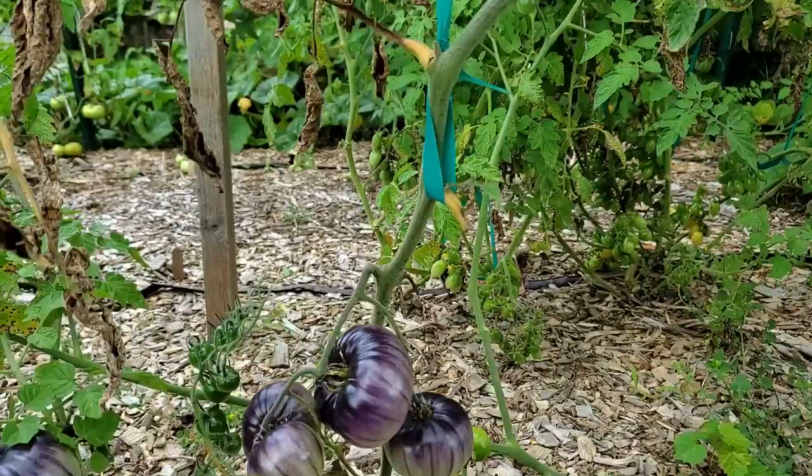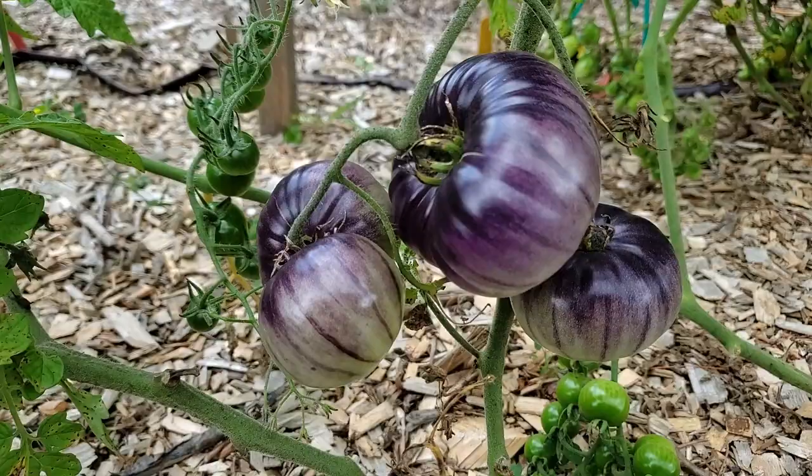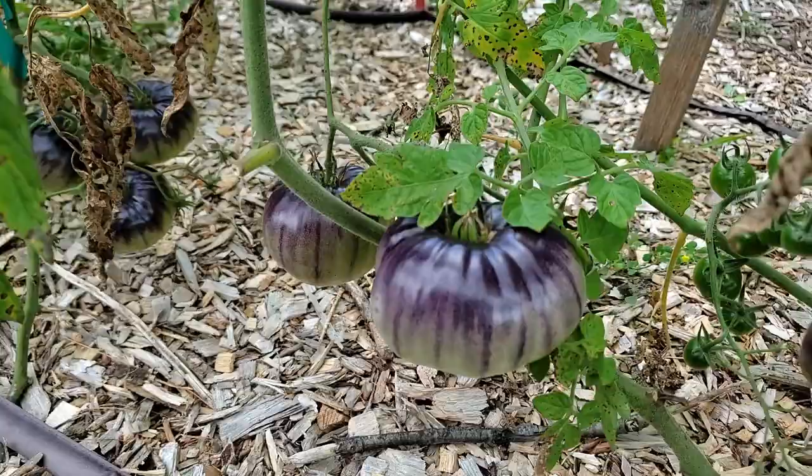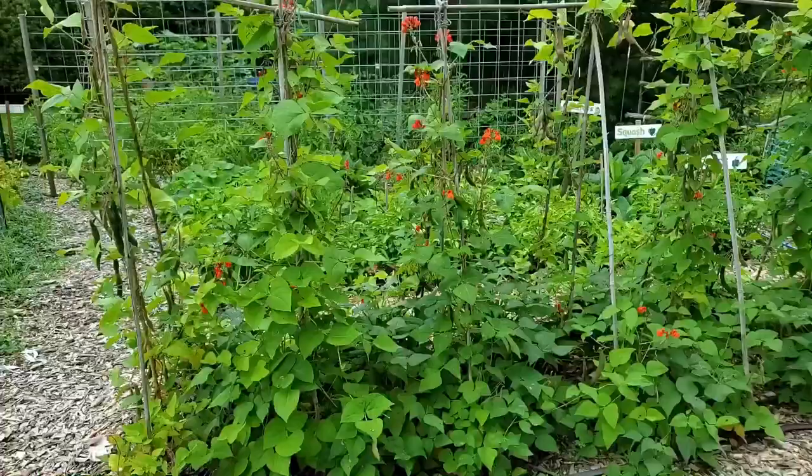I want to show you these beautiful purple tomatoes — I've never seen anything so gorgeous. These are Assart Rollus. I probably butchered that name, but I got them from Baker Creek and I can't wait to try them.